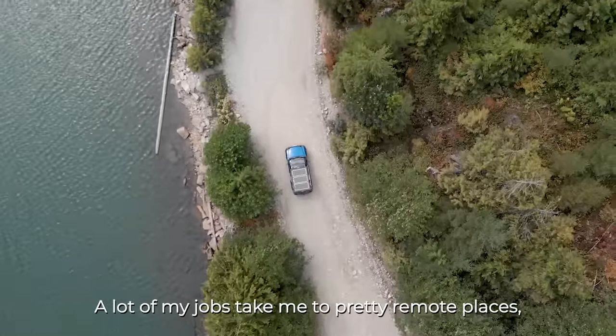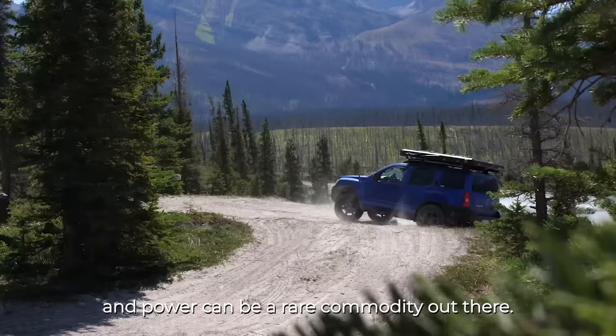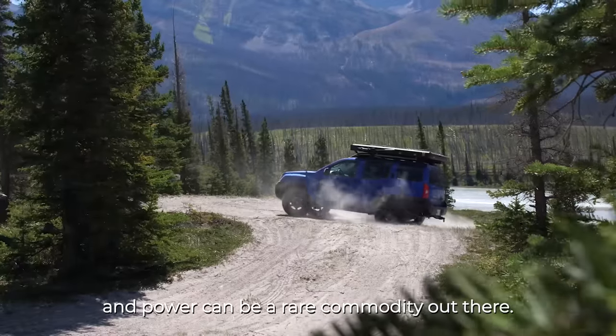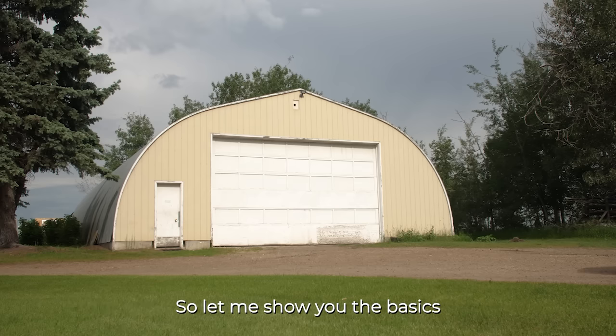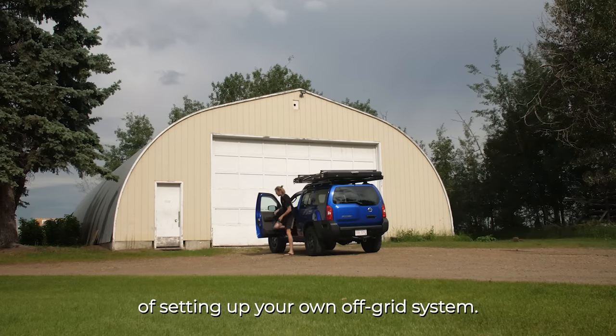A lot of my jobs take me to pretty remote places and power can be a rare commodity out there. Cameras die, lights go out. Having power in the field would give me peace of mind, so let me show you the basics of setting up your own off-grid system.